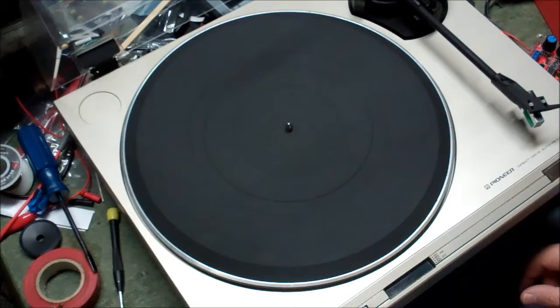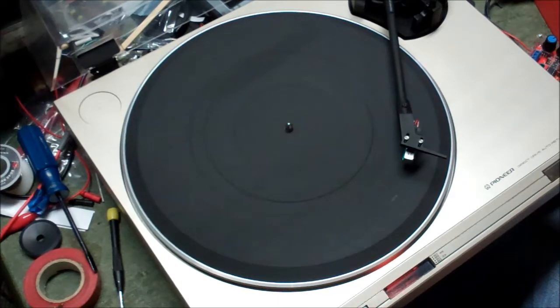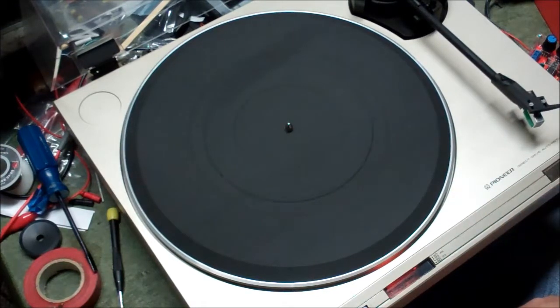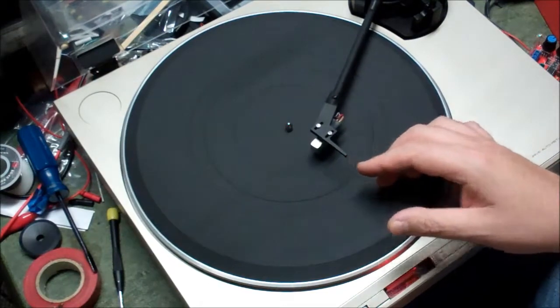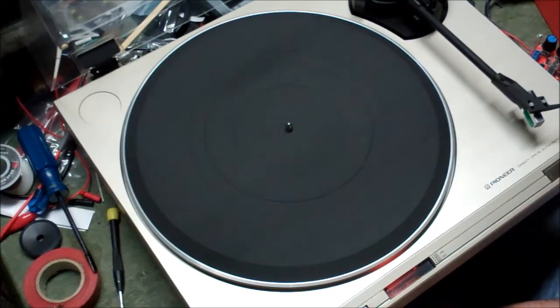It would have been impossible to film. But anyway, I've got the cueing lever up. I can come over here — the speeds look good. Click on cut now, and it does that, which is what it's supposed to do. It's essentially the same lever that gets pushed automatically when it makes it to the end of your record. It should come back and stop. Okay, cool.